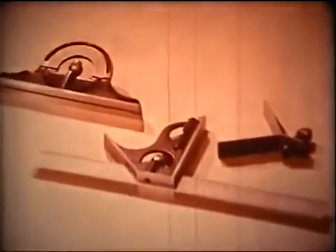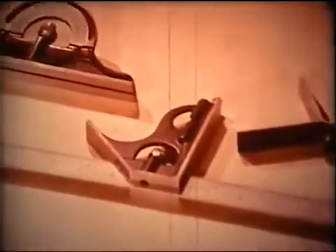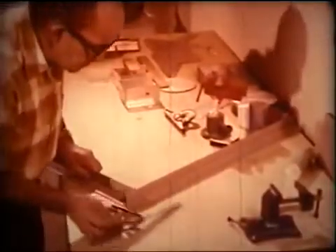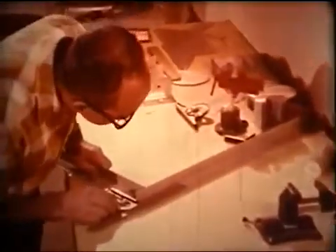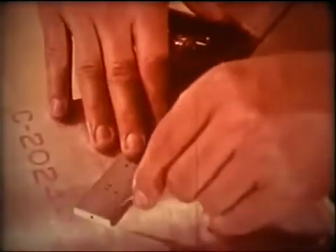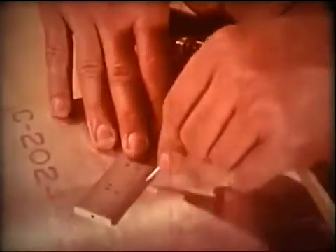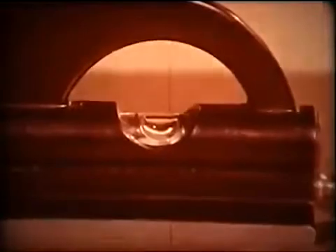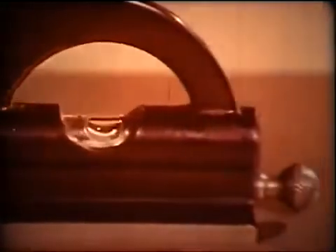This then is your combination square, the most all-around tool on your bench. For layout, use your combination square to make perfect square corners or 45-degree mitered corners. A small spirit level mounted in the tri-square head can be used to check surfaces for level.